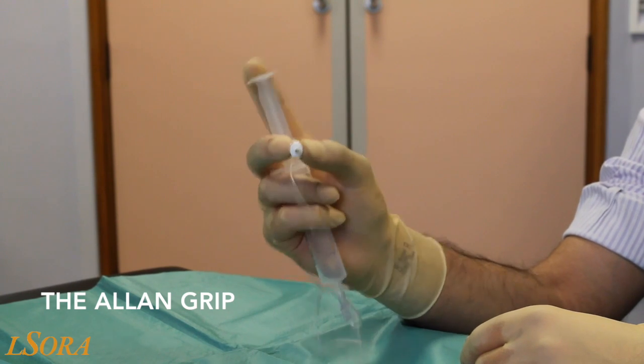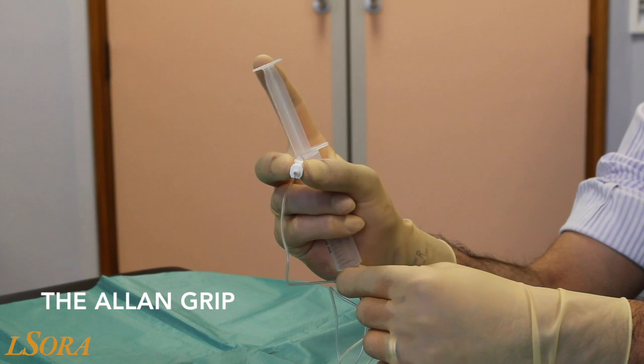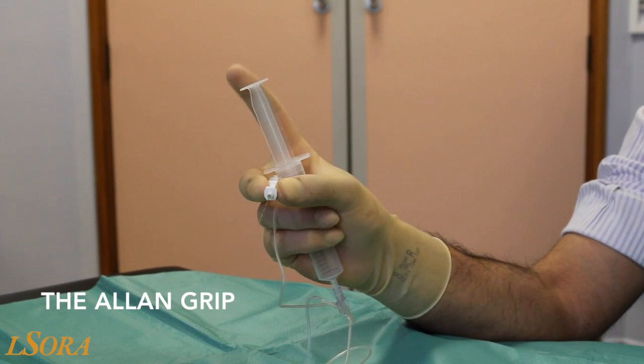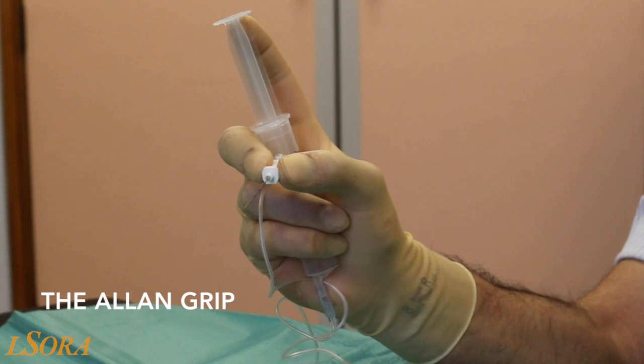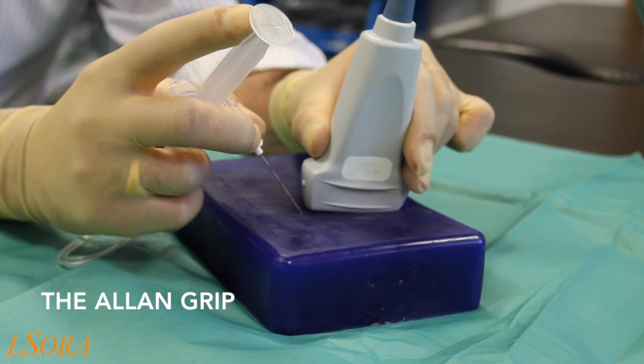The syringe is placed bevel-facing downwards into the palm of the hand and gripped by the little and ring fingers, whilst the index finger is used to aspirate and inject on the plunger. We will now demonstrate the Allen grip on a phantom.